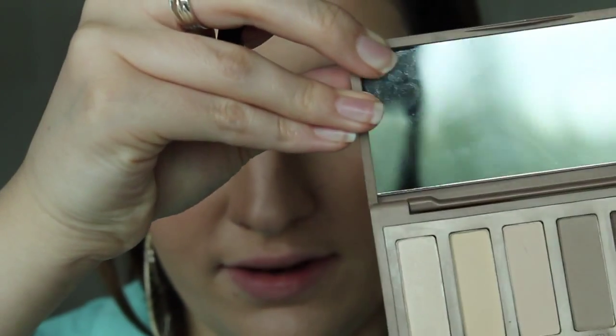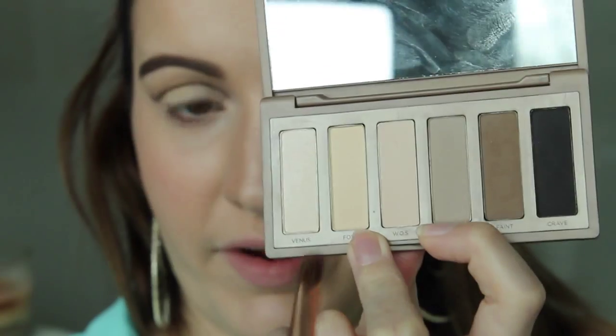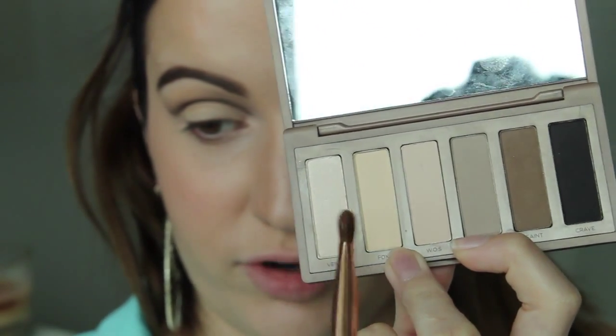Now for the lid color I'm going to be mixing Foxy and W.O.S. from the Urban Decay Naked Basics palette and apply that with my Sigma E55 brush.